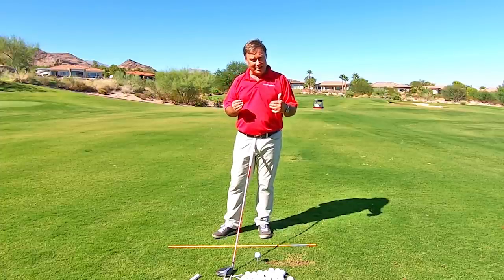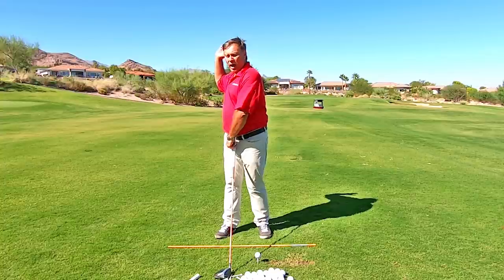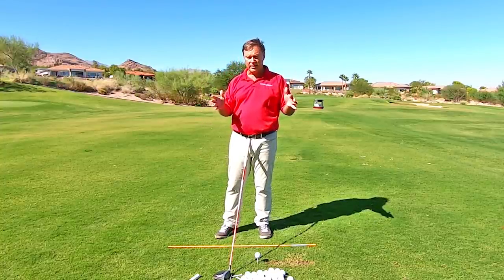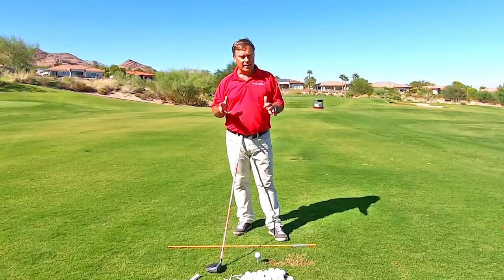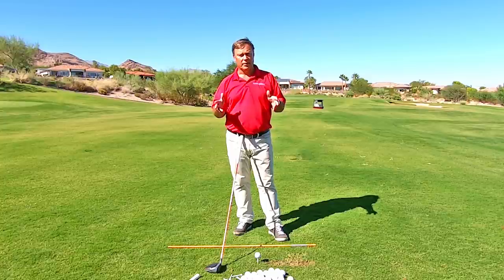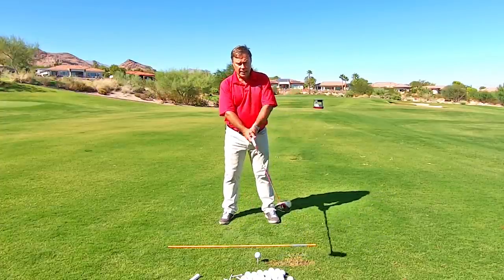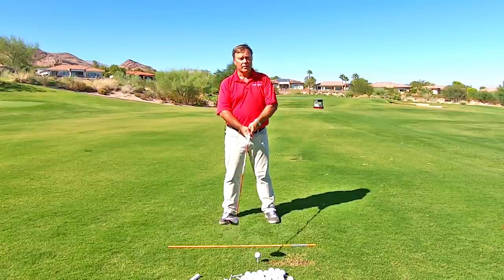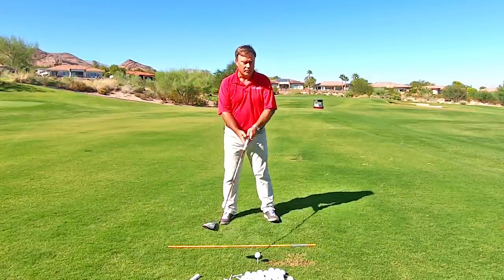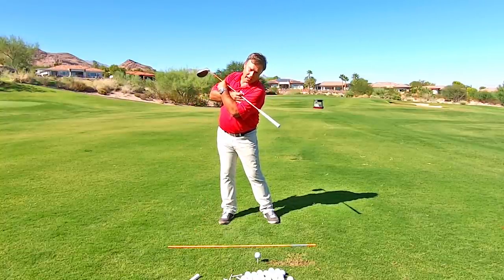Some people will be a tiny bit less if you're tight, some will be a little bit more — maybe 95 degrees because you're more flexible. But a lot of people I see are not even close to coiling enough, and that is really costing a lot of distance. A tight person might only get to like 70 degrees. Or if you're moving sideways, the shoulder is not coiling.